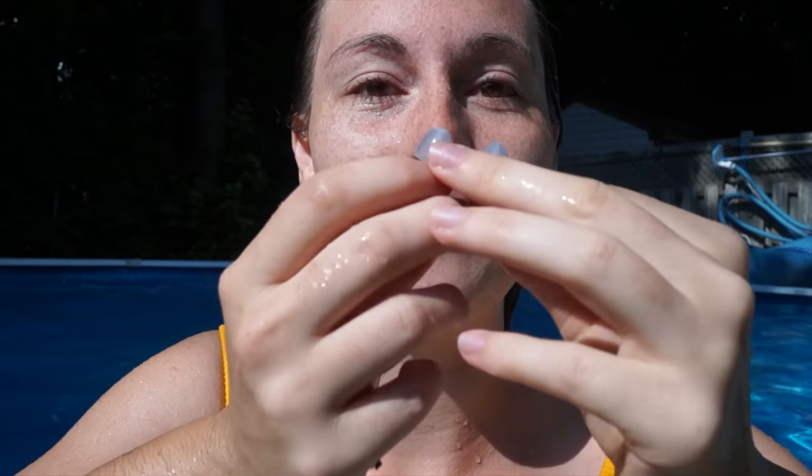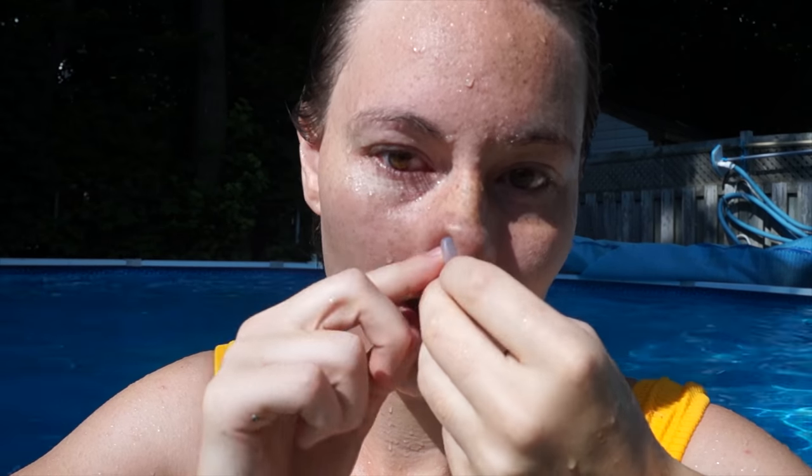Let's go see in the pool what it looks like and I'll give you more feedback after. Hello mermaids, now I am in the pool. I'm gonna test this nose plug for you. Let's put it on and go swim. It's the first time I put it on, let's see how it works. It feels pretty tight.